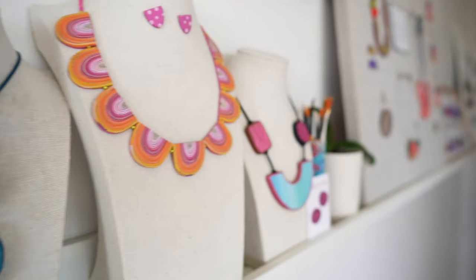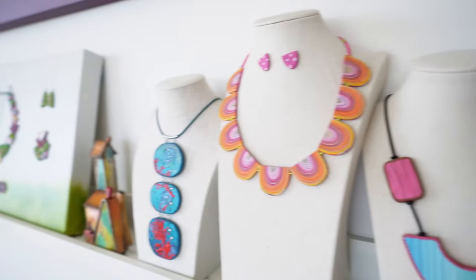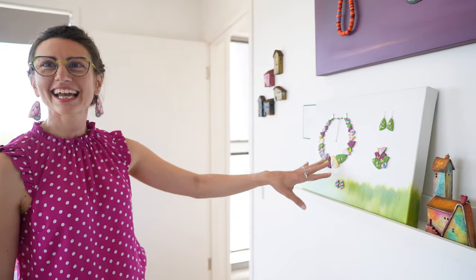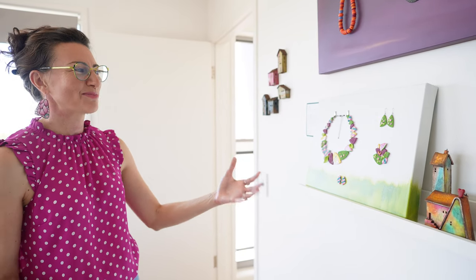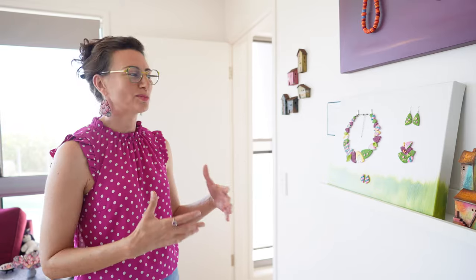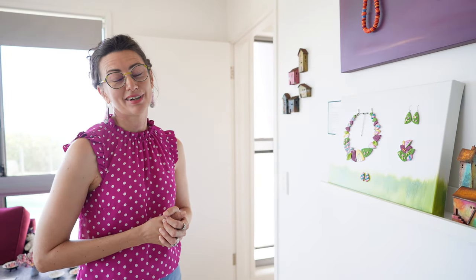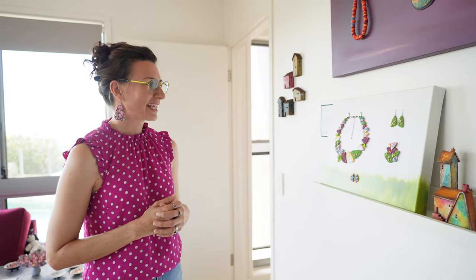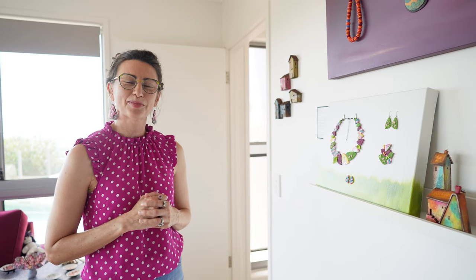A lot of my work has strong stories. That collection is all about picnics in the park with my grandparents. When we were little there was always watermelon, so it's a really strong memory for me — especially now that my grandparents are getting older and in nursing homes. It was a joyful, playful piece to celebrate their memory, and quite a special collection that I've come back to a couple of times.